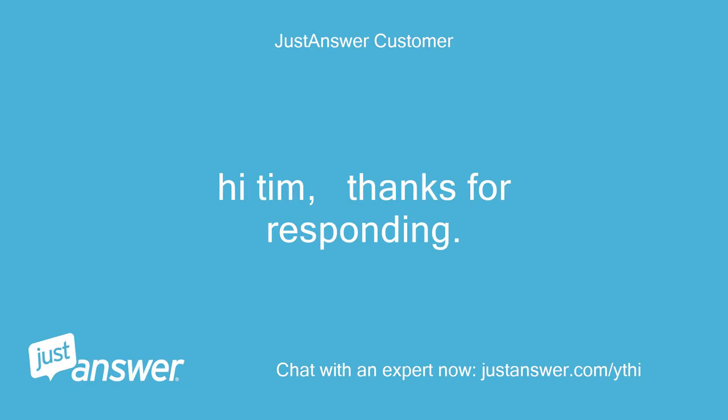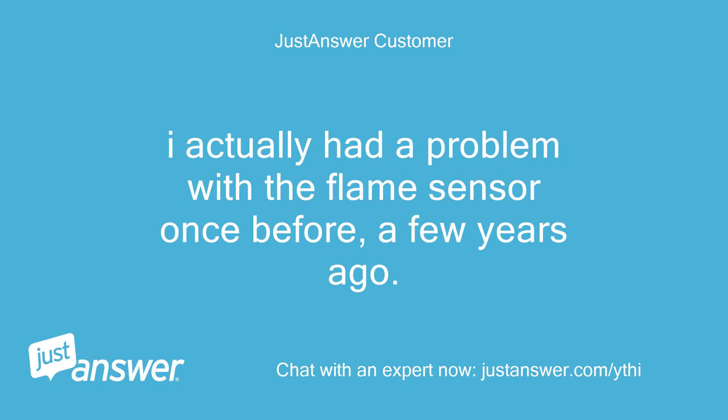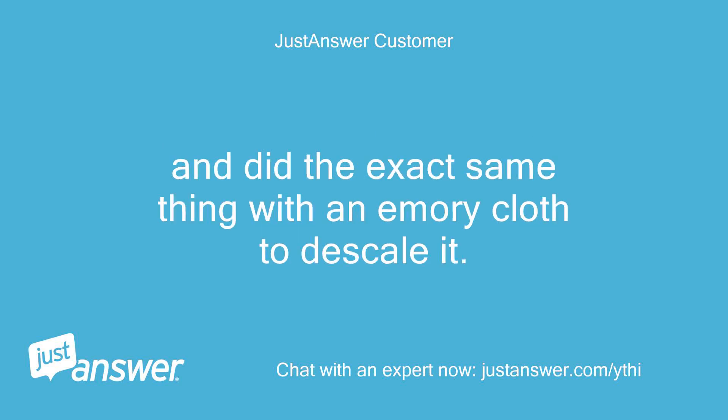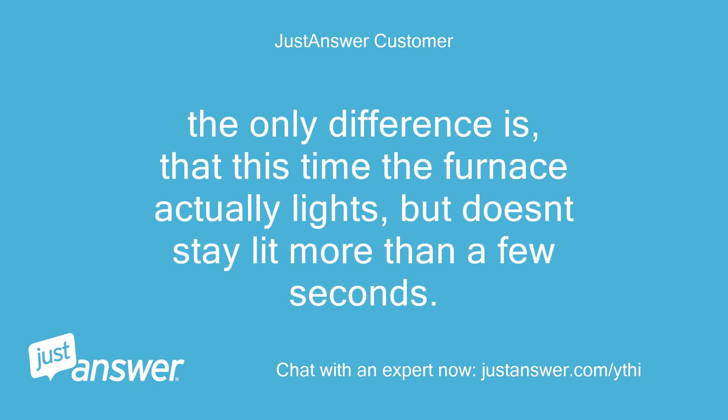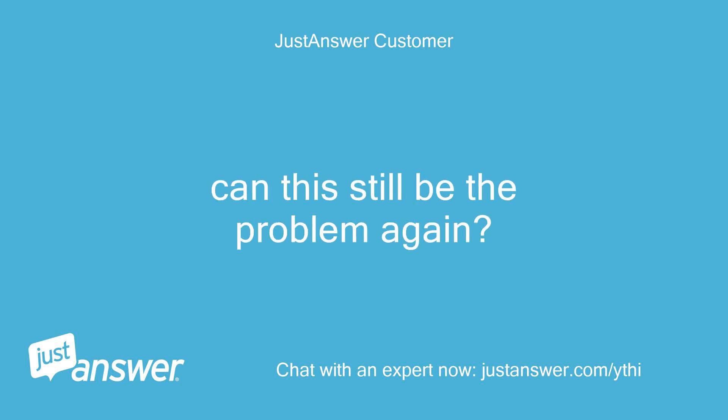Hi Tim, thanks for responding. I actually had a problem with the flame sensor once before, a few years ago, and did the exact same thing with an emery cloth to descale it. It worked, and then I had the sensor replaced. The only difference is that this time the furnace actually lights but doesn't stay lit more than a few seconds. Can this still be the problem again?